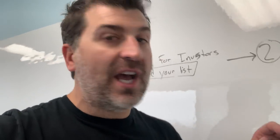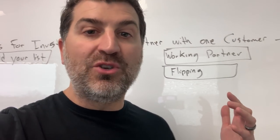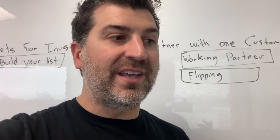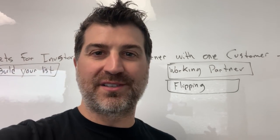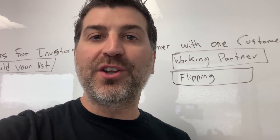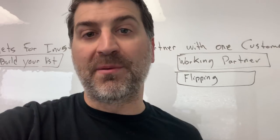Once your list is built and you get to a point where you're comfortable with a few investors, the second step in this process is to partner with your customer — partner with these investors. These people that you've been doing renovations for, for a matter of months or a matter of years, you're gonna take the one you've built maybe the best relationship with, or the person who really has a problem where they don't wanna manage it anymore, they've got some money and they're not really interested in the renovation process. You're gonna go to them and say, look, I'm gonna partner with you, I'm gonna be the working partner. Instead of paying me, don't pay me — cut me in on the deal. We're gonna go in on this deal 50-50. I'm gonna do all the renovations, all the management, I'm gonna take care of everything and you put up the money.